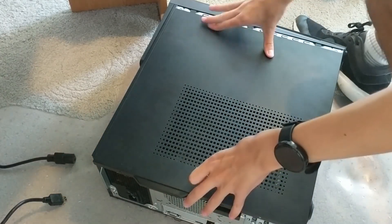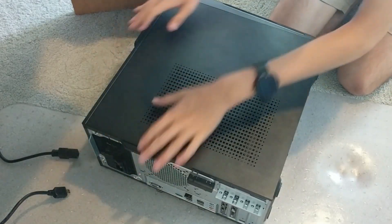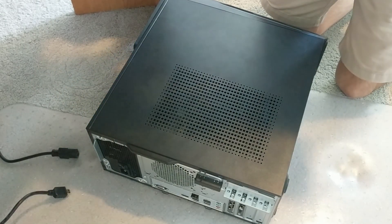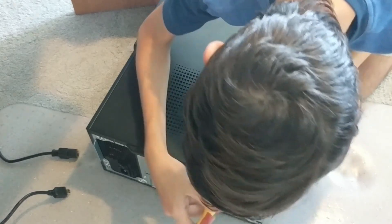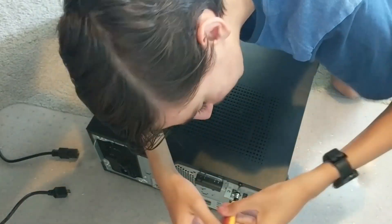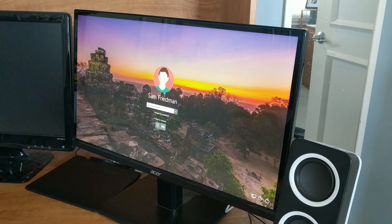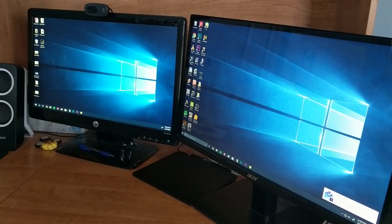Now you just slide the case back in, then grab your screwdriver and screw in the two screws that we took out at the beginning. Now finally after all that work, everything seems to be working. You can see both my monitors are working.